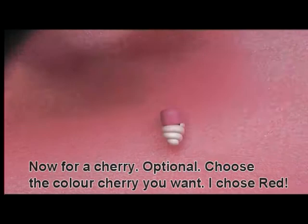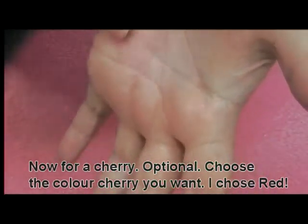Next, choose a colour for the cherry of your cupcake. This is completely optional. I have chosen red.